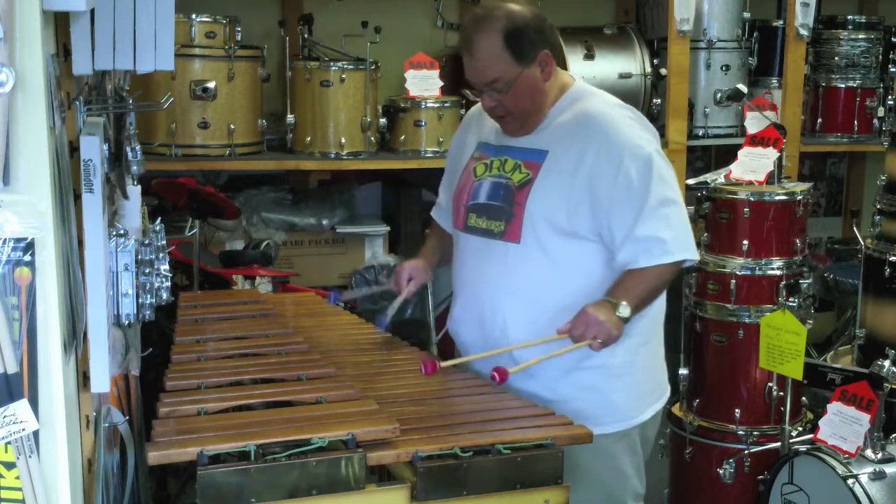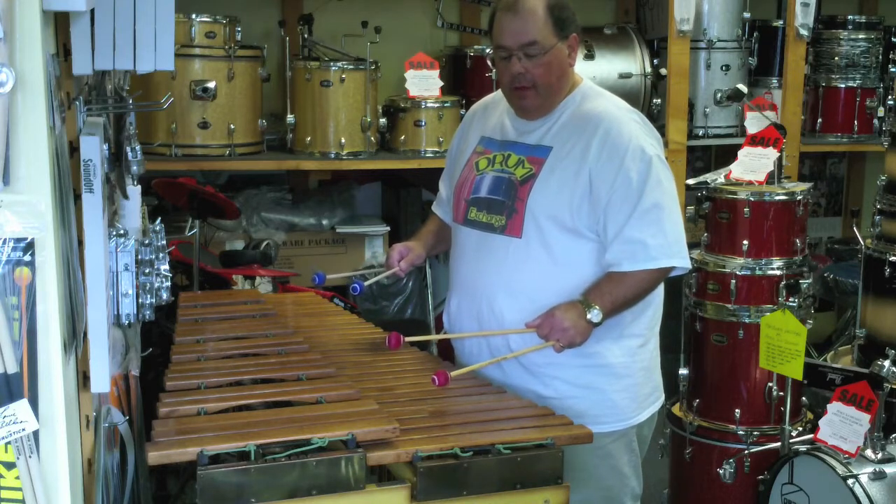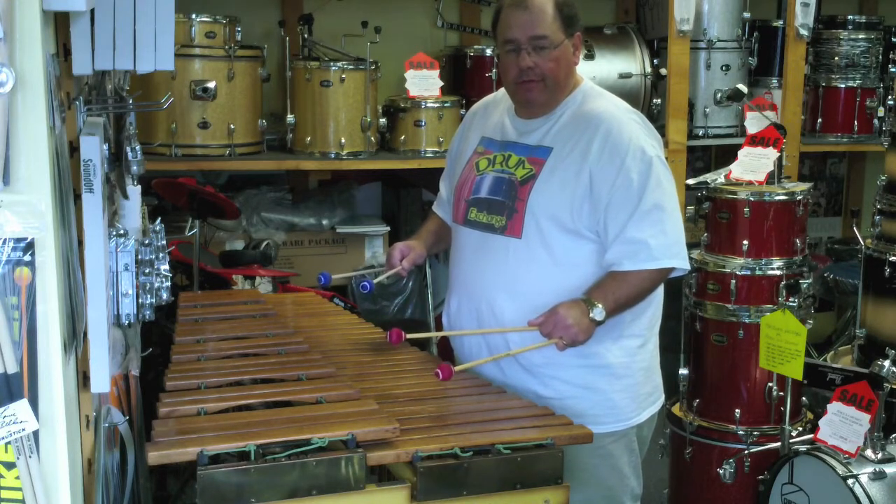It's very well in tune — it's A440. Rosewood bars, again made in 1926. Brass resonators. This is a 352B.